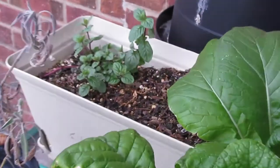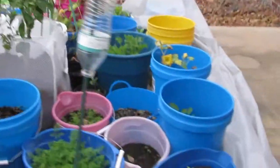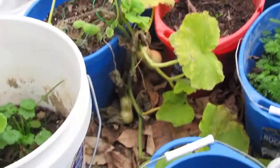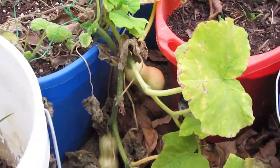Look at that one little thing of peppermint taking off over there. The other ones are just now coming up, and they're all the same age. We're getting some little butternuts coming on there.